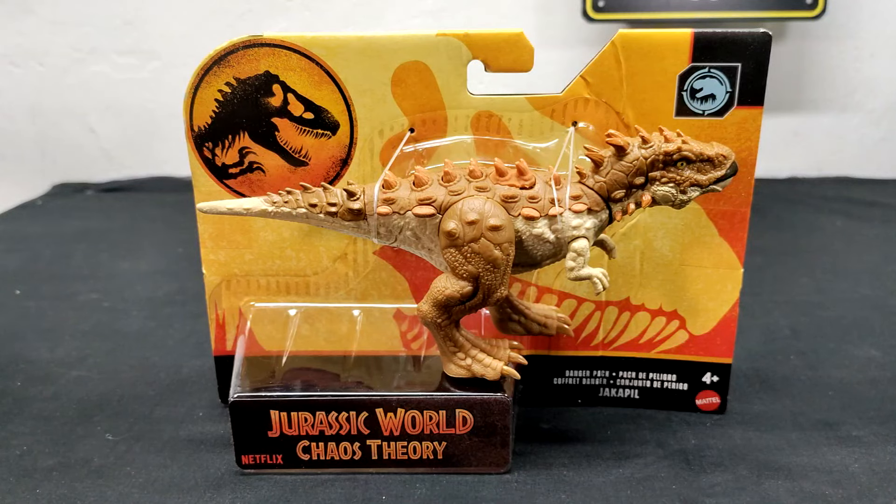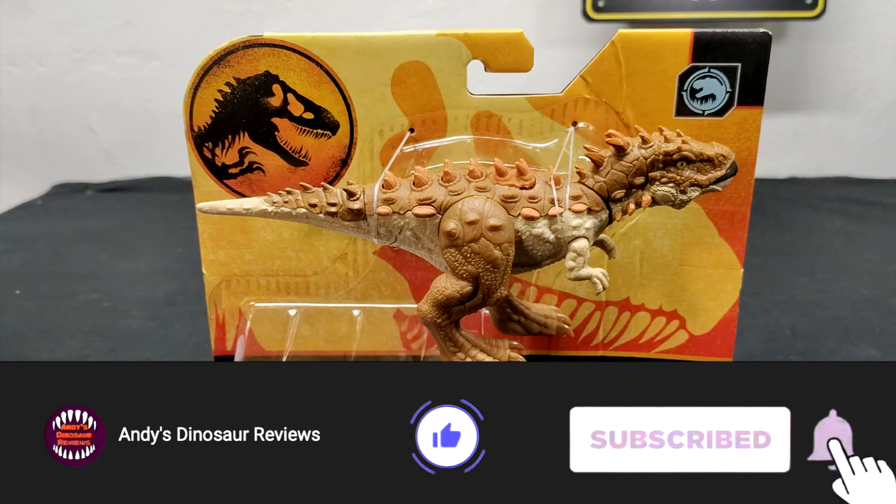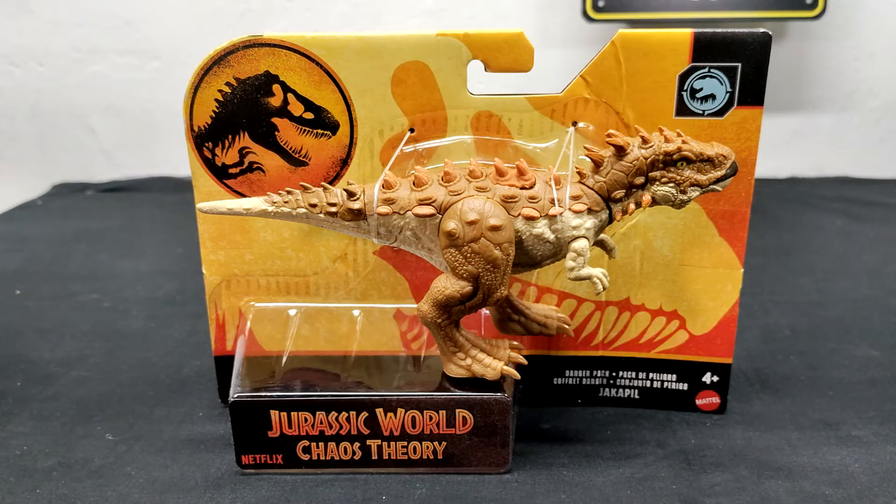Hey guys, welcome back to Andy's Dinosaur Reviews. Today we are back with another brand new Mattel Jurassic World Danger Pack release. This is another Chaos Theory figure — we've got the Jackapil, and this one was really cool. It was only recently revealed, maybe just a few weeks back, and it's already out on the market showing up at Walmart.